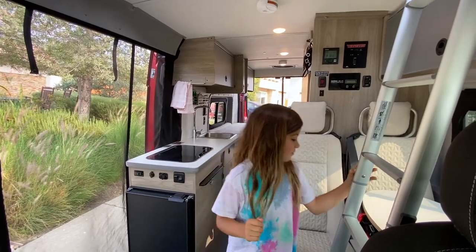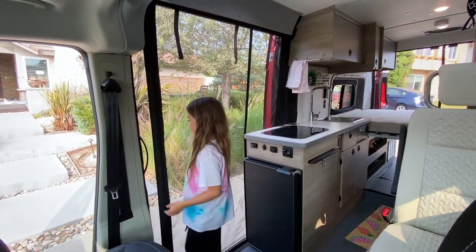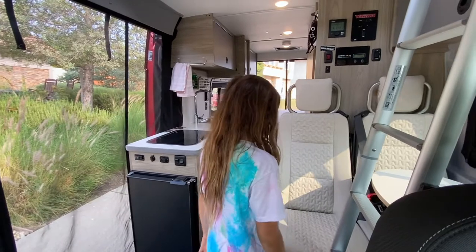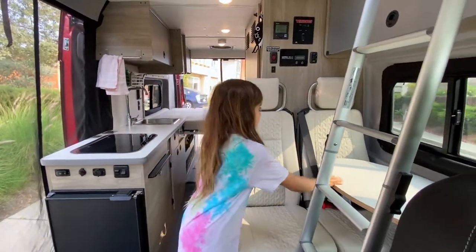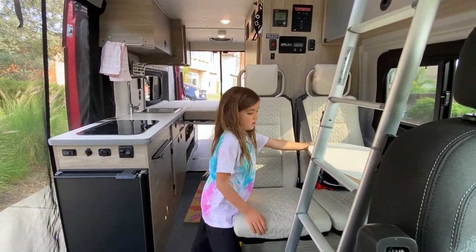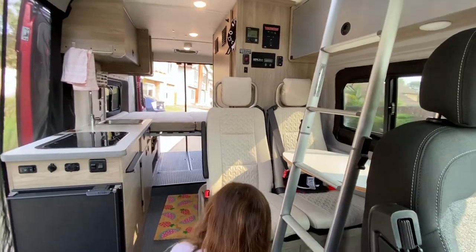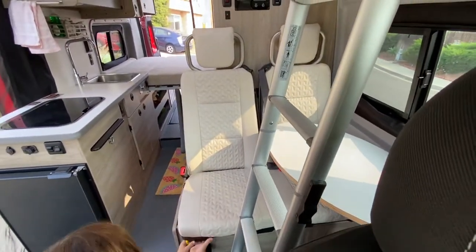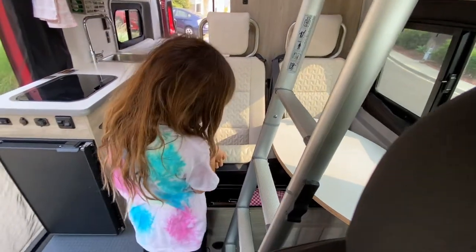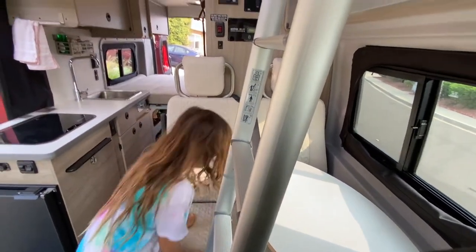Now I'm going to show you the middle. Here we have a magnetic screen door — you can just walk right in and it'll open. And then we have just the seats, lots of storage. We have a table that you can hold up, and there's actually some stuff under the seat, mostly storage, that you can just pull up on. And then there's a little yellow hook, and then you have plenty of storage here.